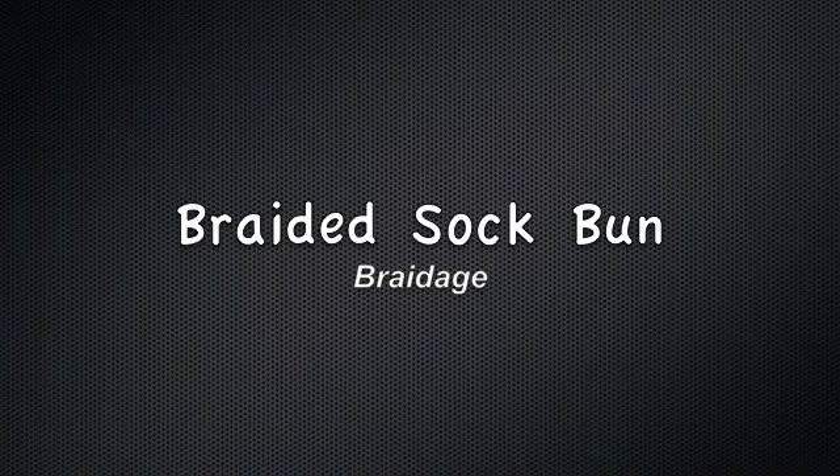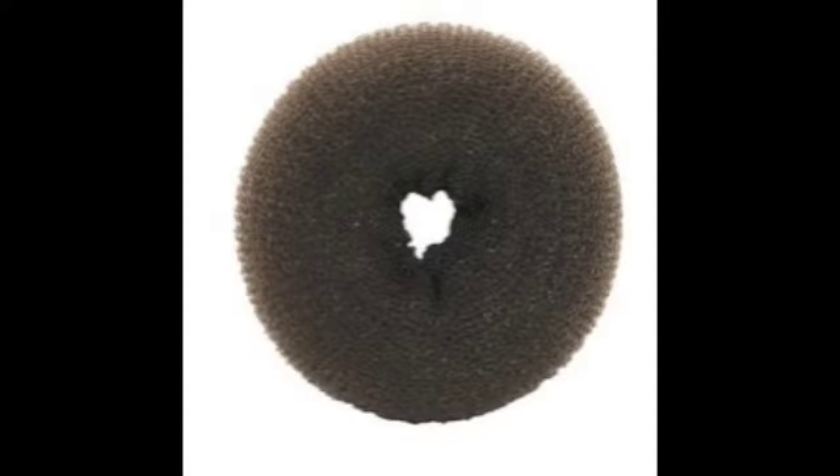This is the braided sock bun. First of all you need to get the little sock bun thing. You can get them at the store — I got mine at H&M — or you can make your own by just cutting off the toe of a sock and rolling it up into a donut shape. Either one works just fine.